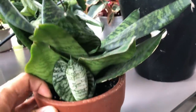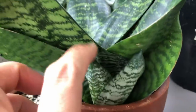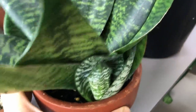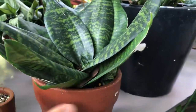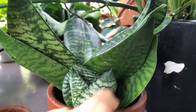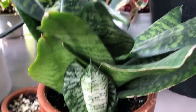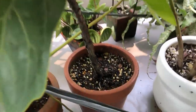Here's a Sansevieria in a terracotta pot — fast-draining — with general purpose potting mix. They can live in this combination. I may need to upsize the pot soon. Sansevierias cannot be overwatered — when it was young I did lose a few leaves from overwatering. However, as a mature plant it can be rained on every day and is living outdoors. Here's the fiddle leaf fig — I've had it in this pot for about a year, doing well in general purpose potting mix and terracotta. It needs to dry out completely between waterings.